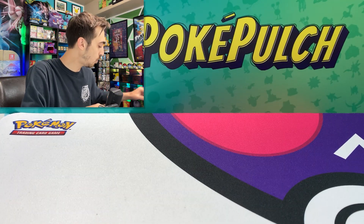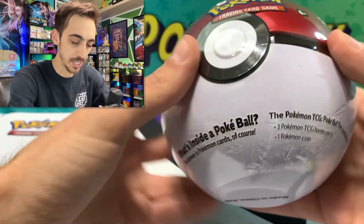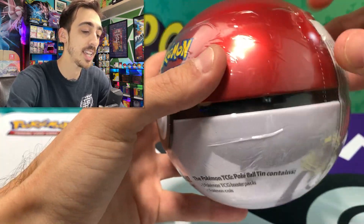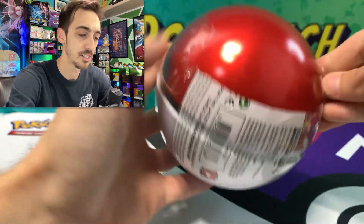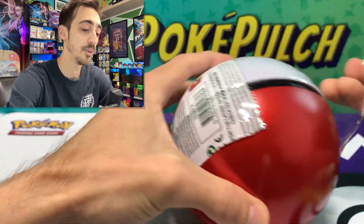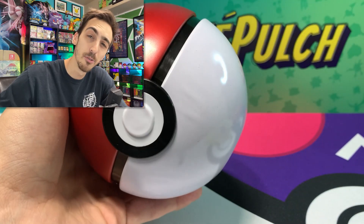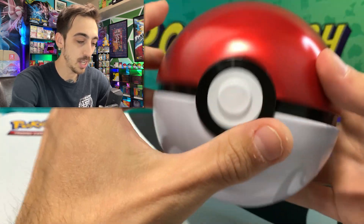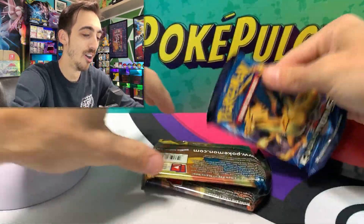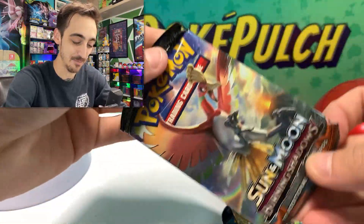We've done a C20 and a B20. What's inside this A20? These all came from Costco in a three-pack little collection — I want to say it was only like $28 or $30 for the three of them, which was a pretty good deal, pretty different than the deals that Sam's Club and Costco have been putting out recently. Let's see what's inside the A20 — another Evolutions, Sun and Moon Base, and Burning Shadows.